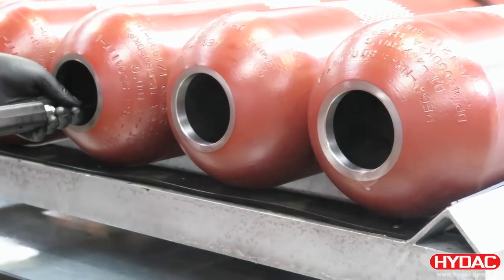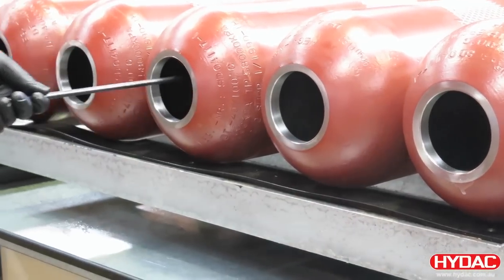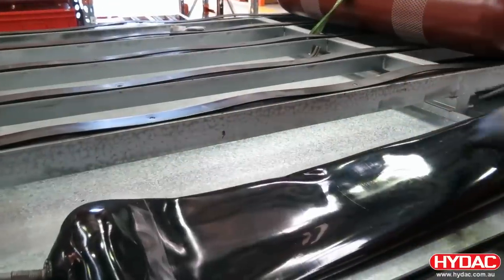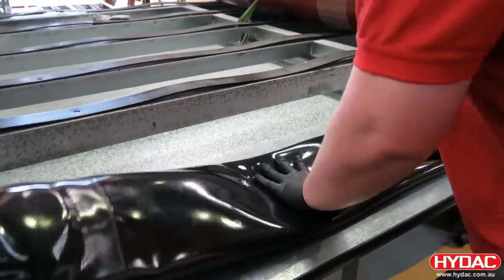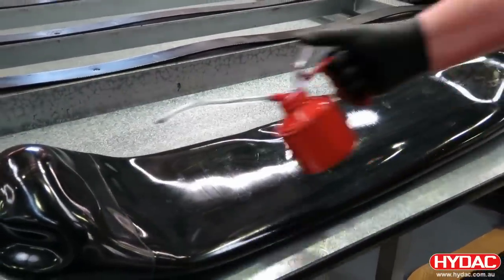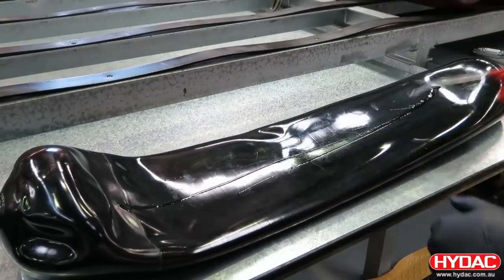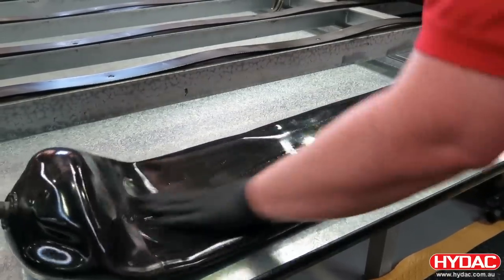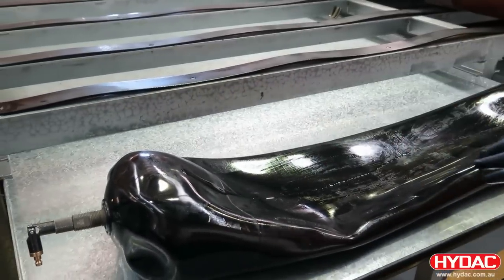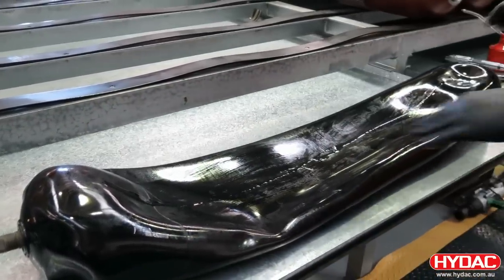The first step in assembling these accumulators is to ensure that the shells are clean on the inside and the outside. We're using a sprayed lubricant here to coat the inside of the shell. The bladder itself then only needs a thin film of lubricant — we use a spray from an oil can and make sure that the bladder is completely coated.